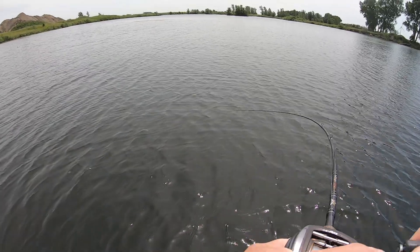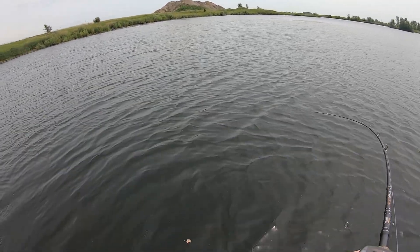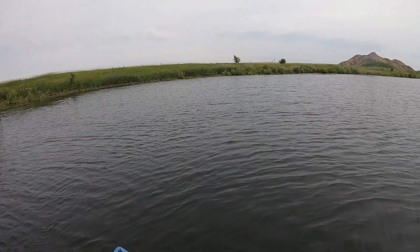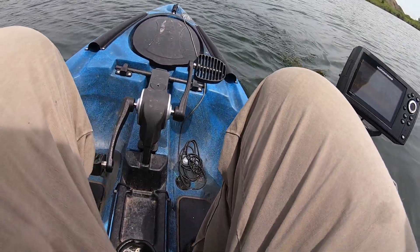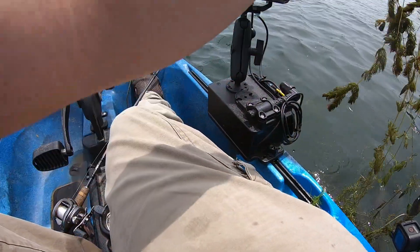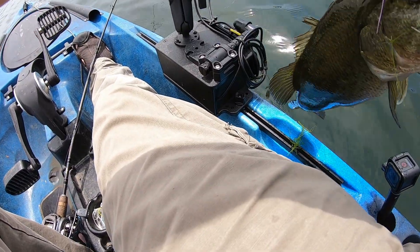There's a fish! About time — it's been a struggle today. That feels like a pretty good fish. Just a small bass. He felt big because he was in all the junk. They've been following me all day. There we go, that's a fat one.